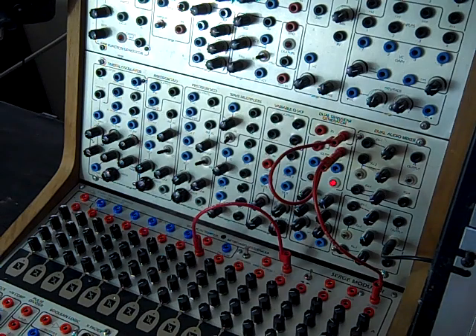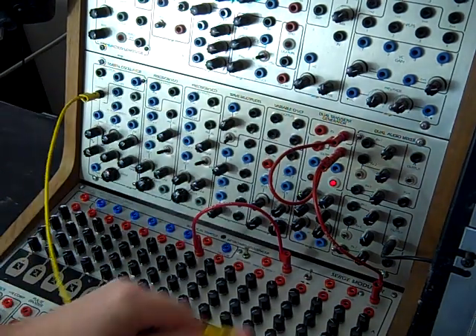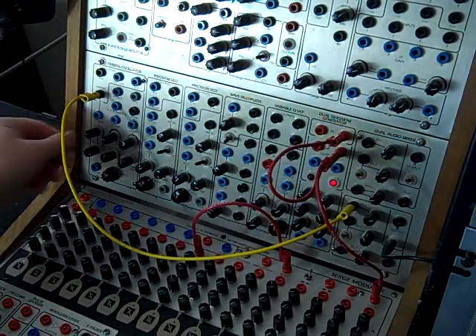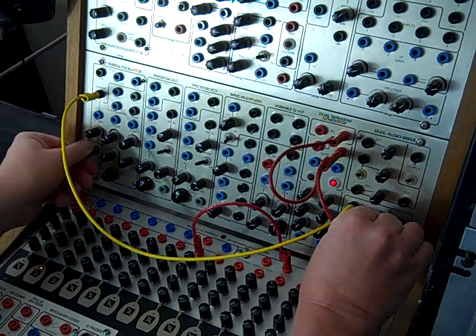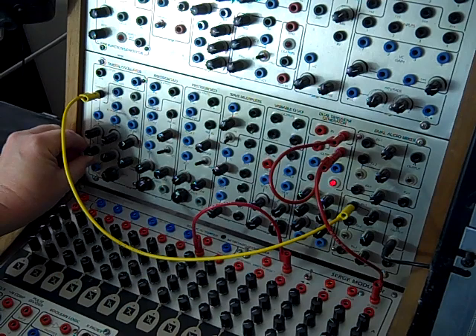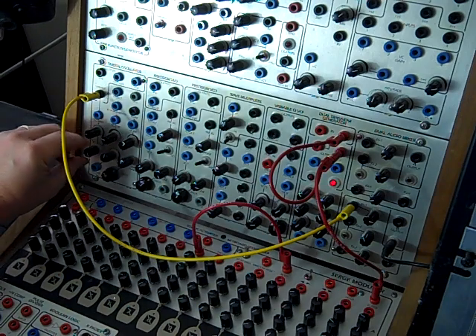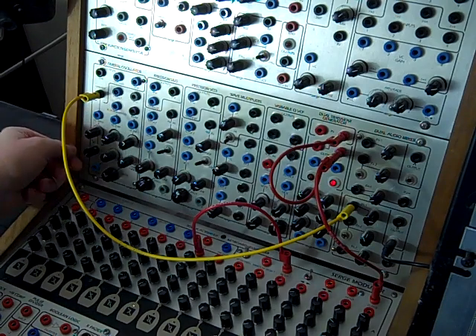I'd like to start with a new timbral oscillator — the variable output, one of my favorite outputs. We can sweep between these different waves from square to pulse to sort of a sine wave to saw.